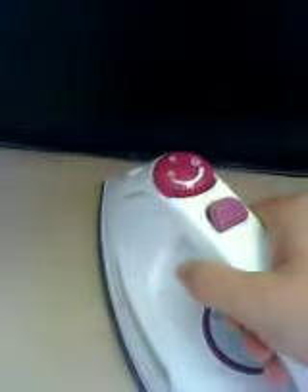What you're going to do is fold it in half, then take your iron and just hold it there until you put a tiny little crease in it. When you open it up, you're going to see the crease down the center.